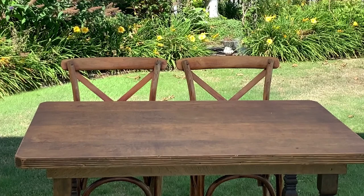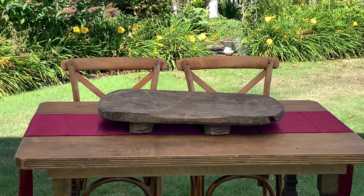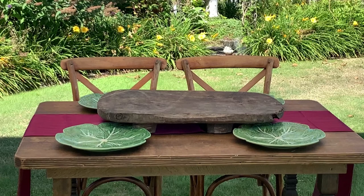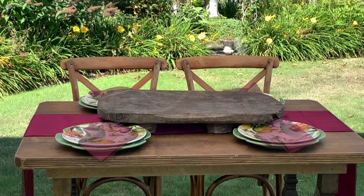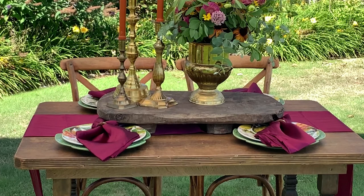I start by laying out a beautiful burgundy table runner and I place a vintage wooden tray on top. Then I add the plates, silverware, and napkins. I put the glassware and then all the fun stuff — the urn, the candlesticks, the greenery, and the fruit.